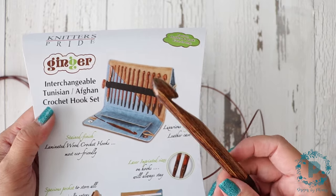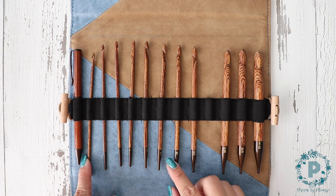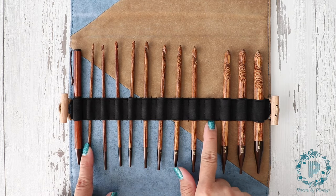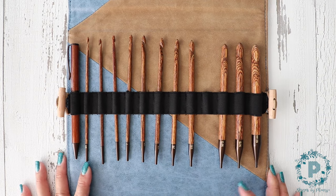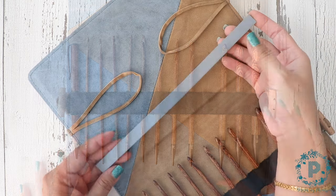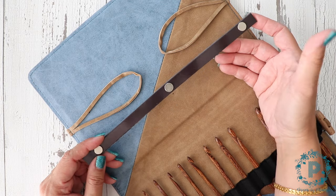It's pretty much multiple use in one case. It does come with 12 hooks from 3.5 to 12 millimeter. This one's missing because I'm currently working a project with this size — this is the 6.5. I did do a review on a pattern holder and I'll leave a link for that.